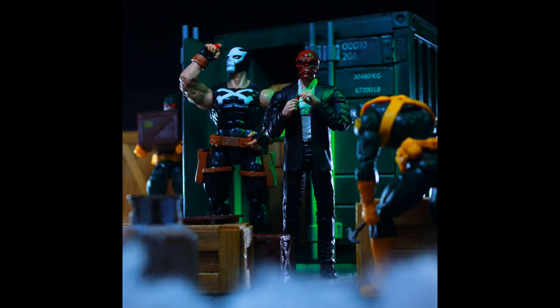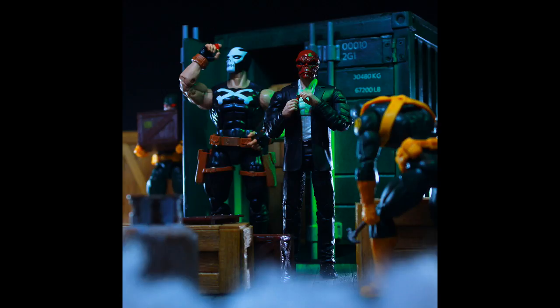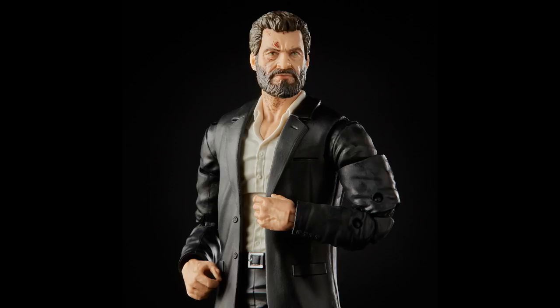I actually really like this Crossbones. I know there's been a lot of talk about the head and neck looking kind of awkward — I've seen some kitbashes and customs that look really good. The silver guns I wasn't a fan of, so I swapped them out for black ones because the black guns that came with him don't fit in the holster. I'm also utilizing a suited body from the movie Logan that came with Professor X in the wheelchair two-pack.